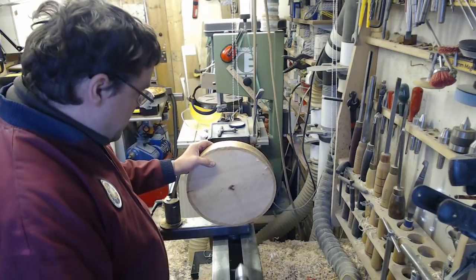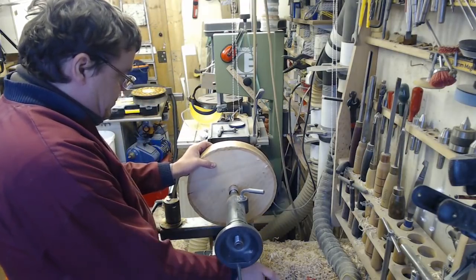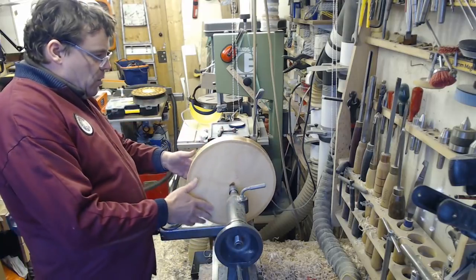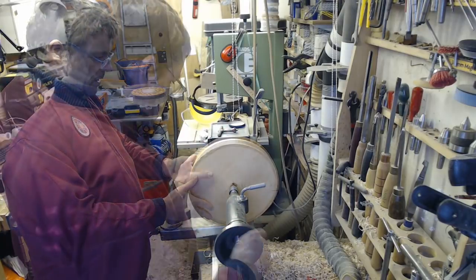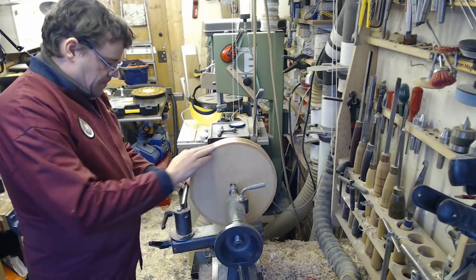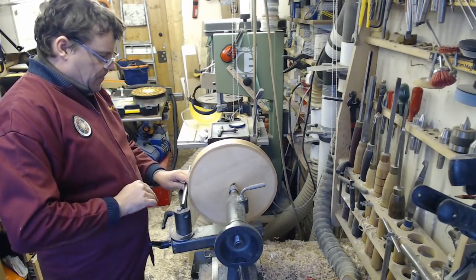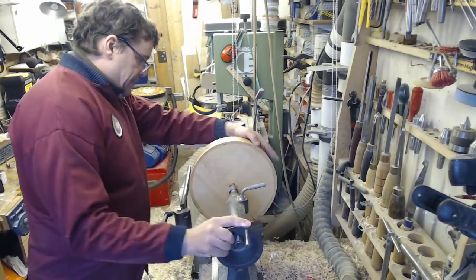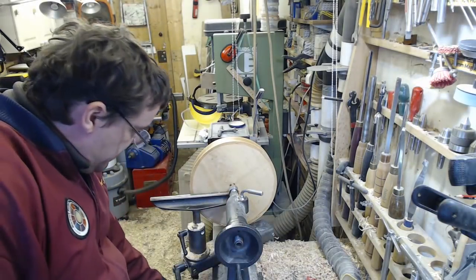Bring up the tailstock. Quite a bowed blank this one. I think that's about the best I'm going to get. Let's tighten it up, just see if that spins alright.